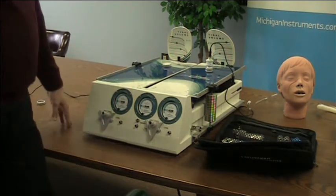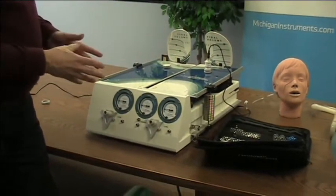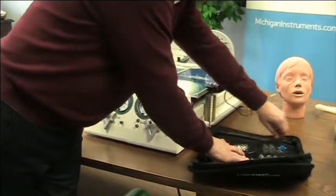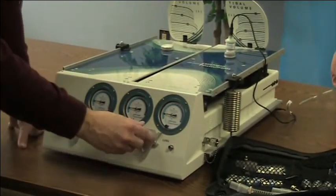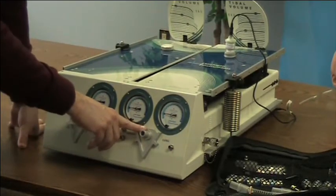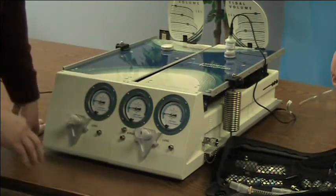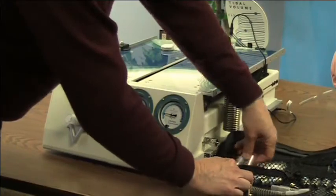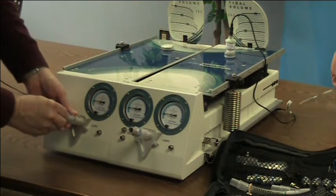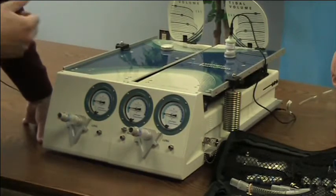I'm going to assemble an airway so that we're ventilating both sides of the dual adult TTL. To do that I take one of our straight barrel connectors. One thing you'll notice is that the connectors we use on the TTL are standard respiratory fittings — this connector has an outer diameter of 15 millimeters, this one has an outer diameter of 22 millimeters, so it'll fit your standard respiratory equipment. I'm putting an adapter in place and one of our resistors in place. We have five different resistor sizes: RP5, 20, 50, 200, and 500, so you select the resistance that you want to represent in this simulation.